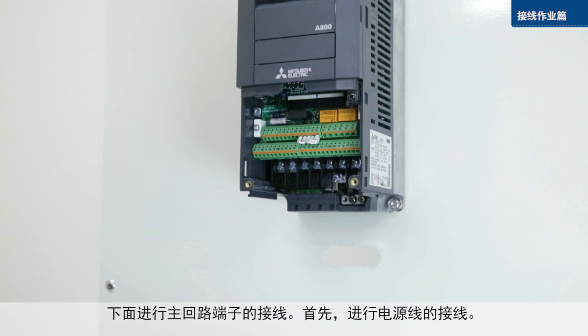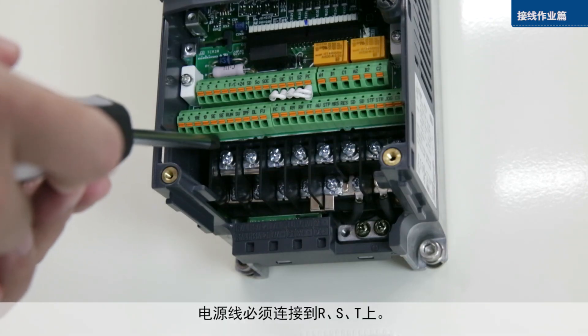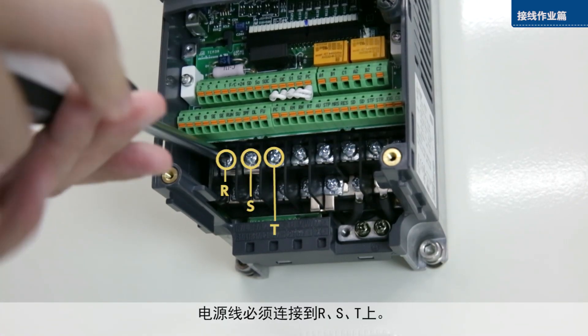First, attach the power wires. Connect the power wires to terminals R, S, and T.